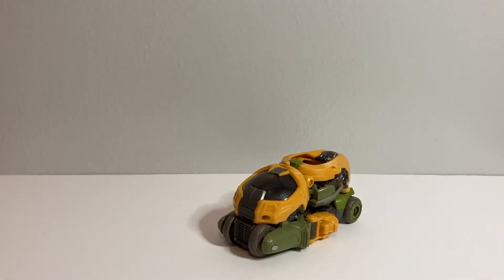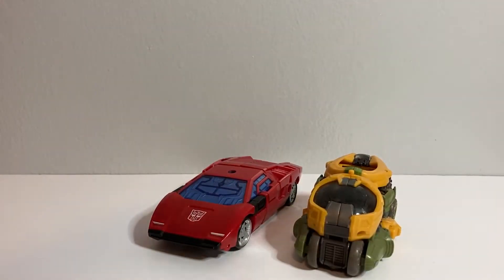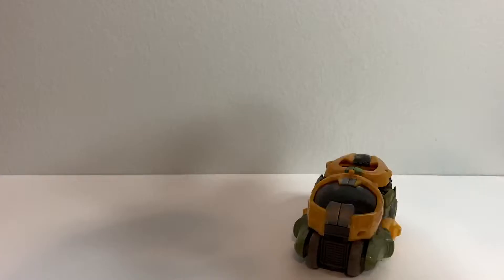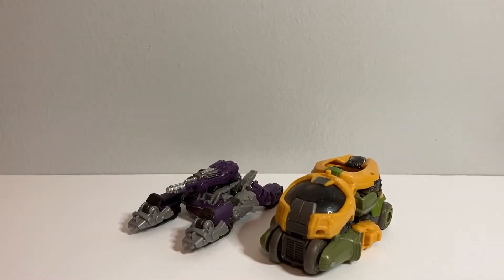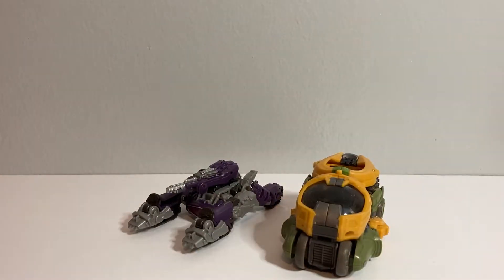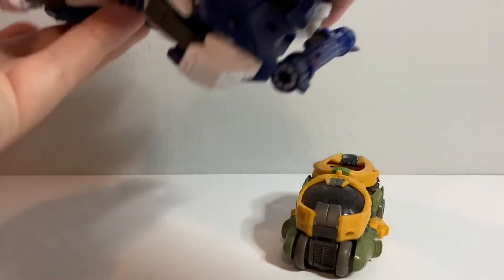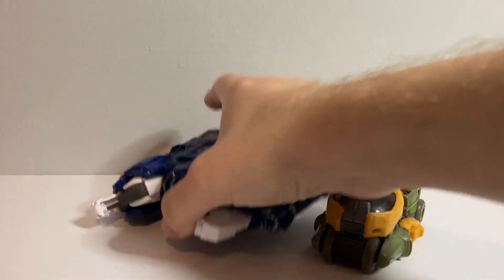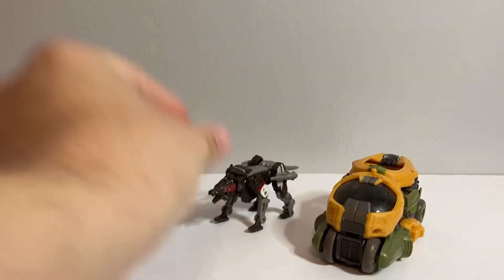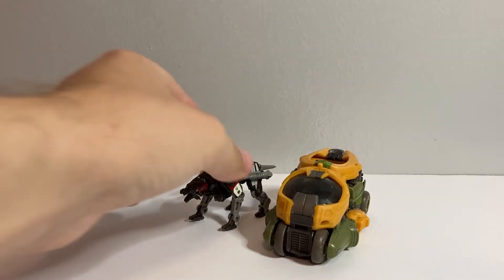In terms of comparisons, here he is with Kingdom Sideswipe just so you can see how he sizes up. Here he is with the Shockwave core class figure from Studio Series, who obviously is not in scale since Shockwave should be Voyager height compared to Brawn, but still cool to see them together. And then here we have him with the Soundwave from the Bumblebee movie, and here he is with Ravage in his beast mode.